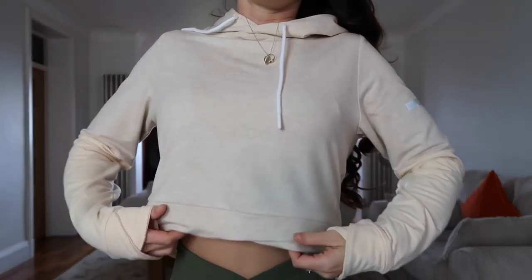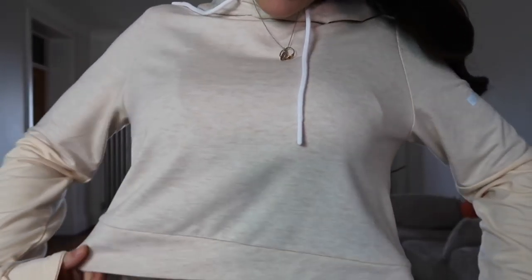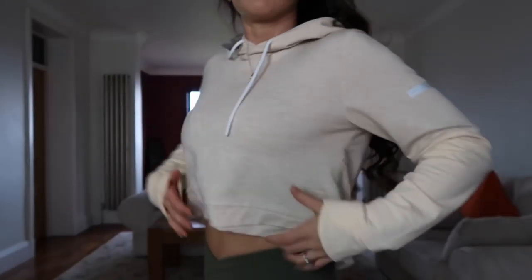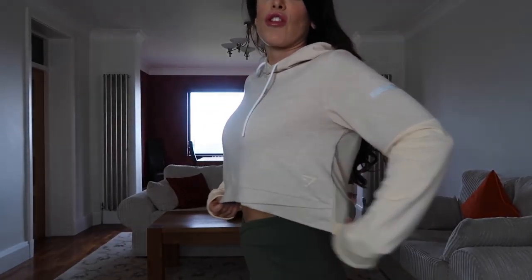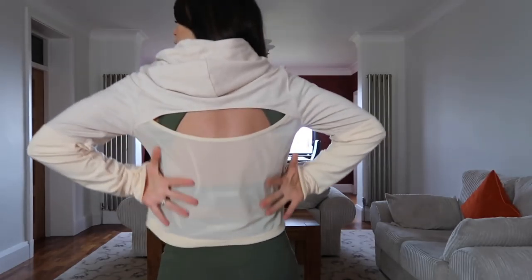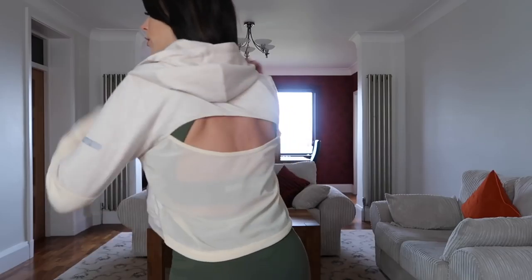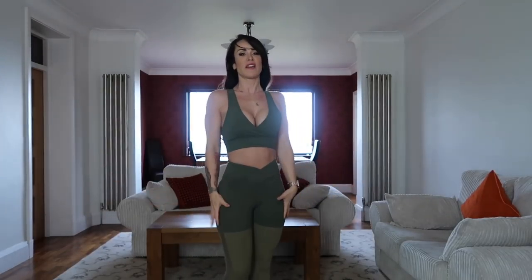On the wristband you can see there's a crossover detail which also comes into play at the bottom of the cropped hoodie. It's cropped in length so it does show some of your tummy. At the back there's mesh detailing on the bottom half and then it has an open back feature.